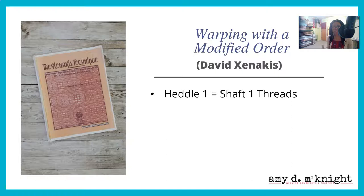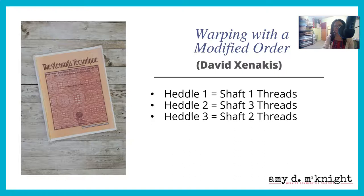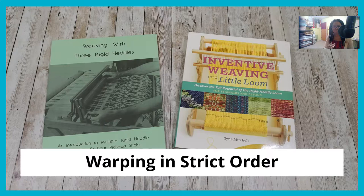When you warp with a modified order, you are using David Xenicus's technique. Heddle one is shaft one, heddle two is shaft three, heddle three is shaft two, and the pickup sticks are your fourth shaft.